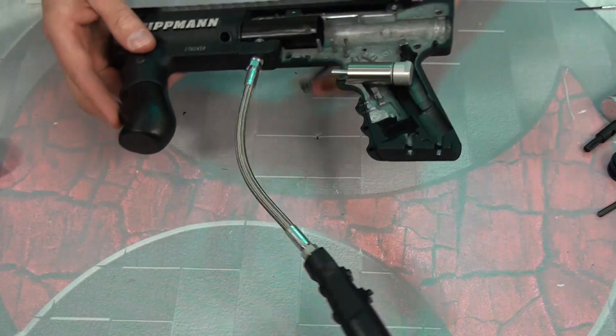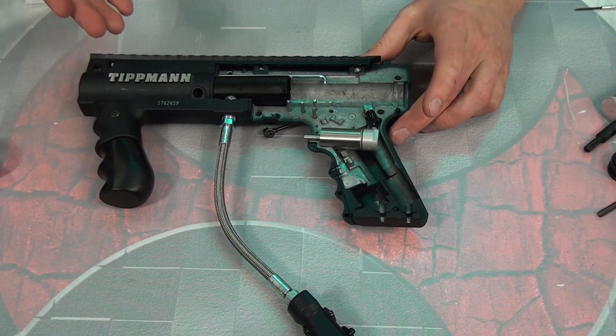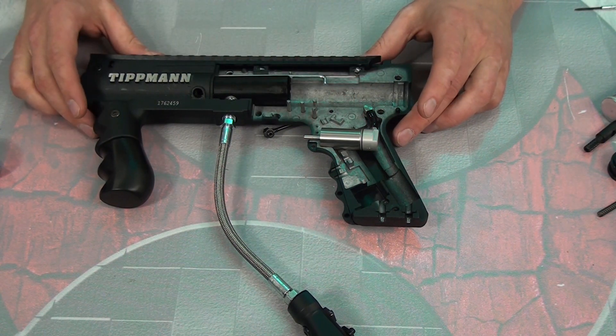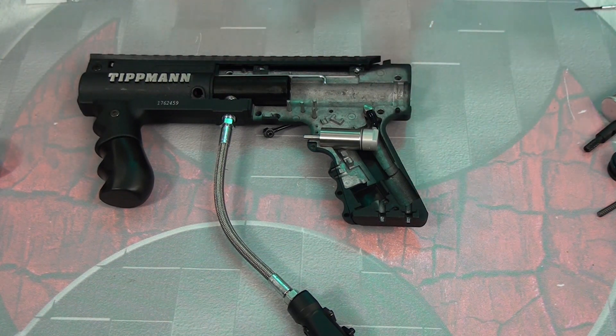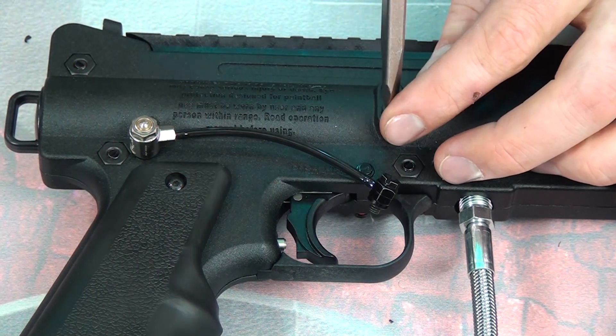At this point we've got our response cylinder fully locked into place. What I'm going to do to make this nice and easy is go ahead and put everything else back together now that we've got this securely bolted in. Let's get the gun back together, do the final steps, tune it, and shoot some paint.